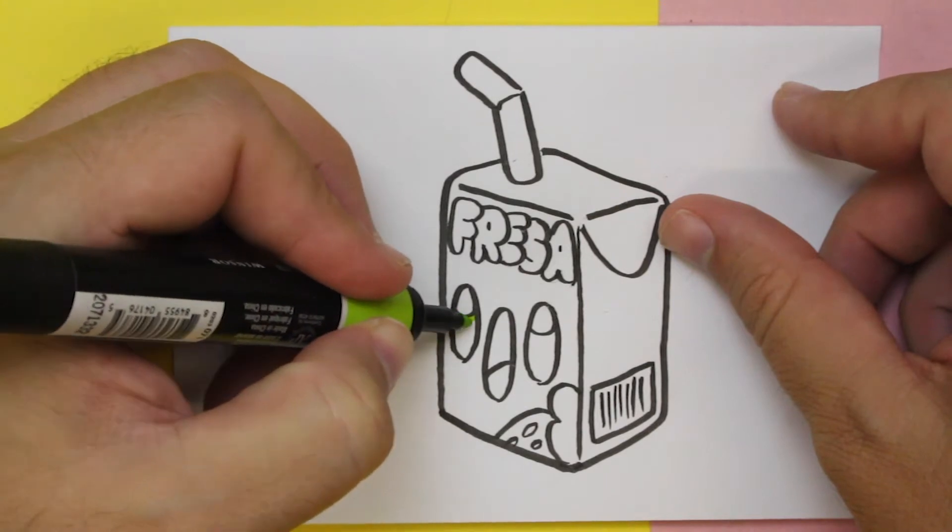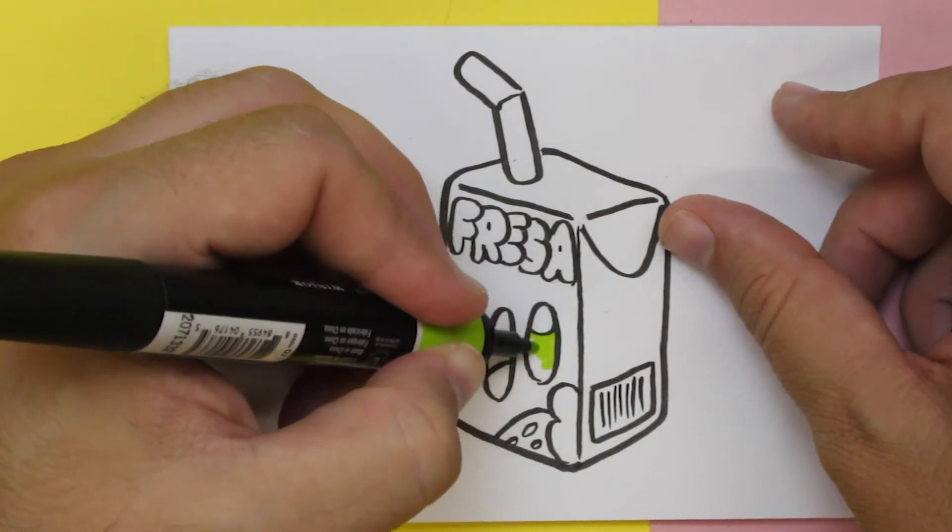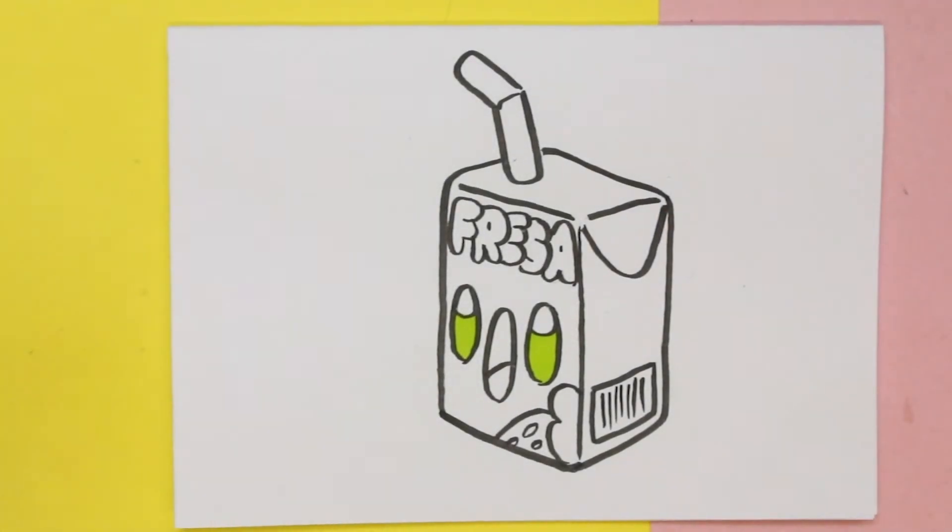Hickory Dickory Duck, the dog barked at the clock. The clock struck three, bing-dee-dee. Hickory Dickory Duck, tick-tock, tick-tock.